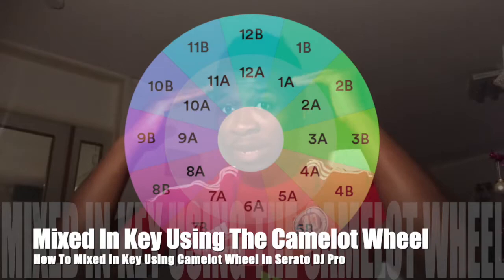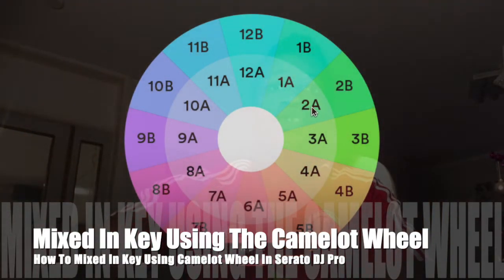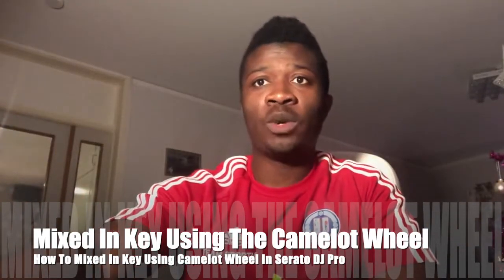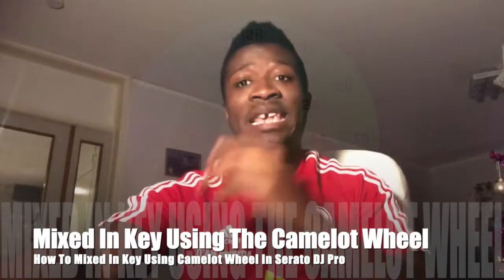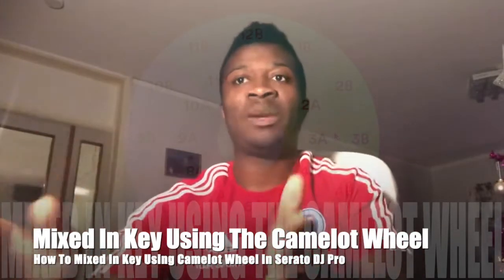The more you play, the more you remember it and you will master this. Then you will start going from 2a to 6a — that's a big jump, right? So you go 1, 2, 3, 4 — you can go from 2a to 6a at an advanced level. But as a beginner DJ, keep it safe, keep it simple until you can master how to play in key.